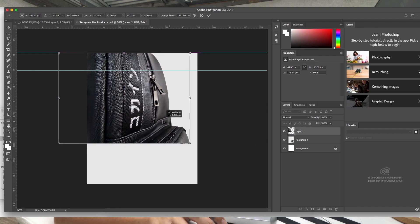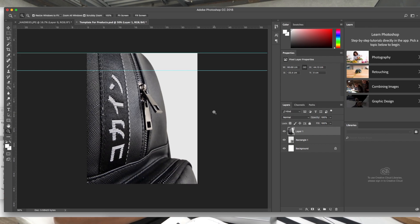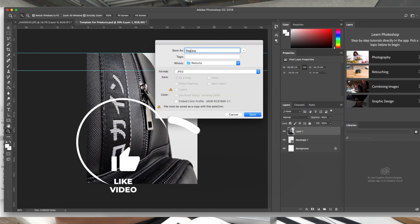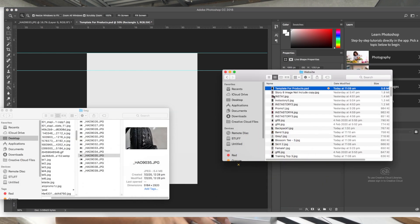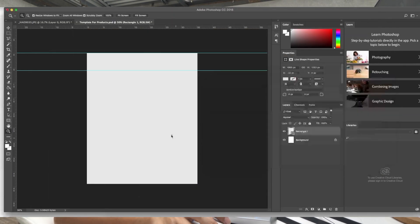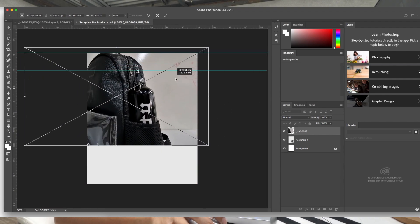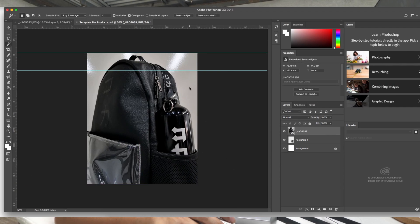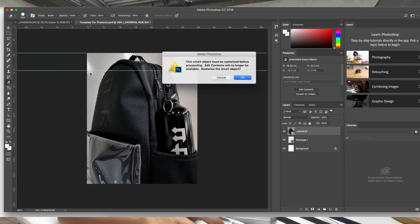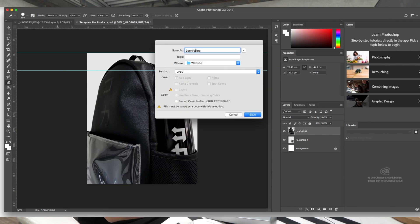The photo isn't quite the shape I want, so I crop it to show the bag properly and save it. Moving on to the next photo — this one shows the water bottle inside the backpack. I can see all the dirty whiteboard drawings in the background. I center it, use the magic wand tool, press delete — and it looks really good.